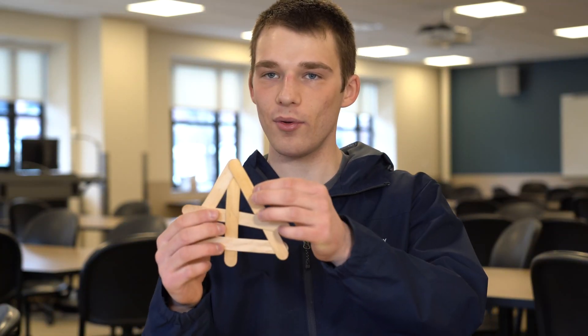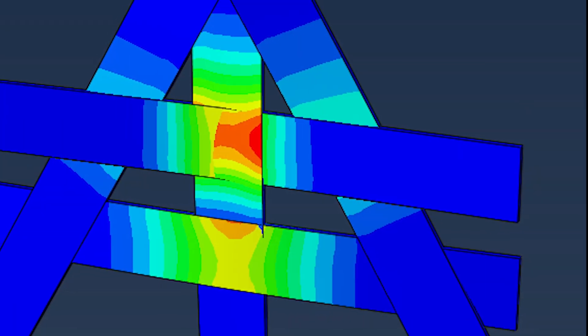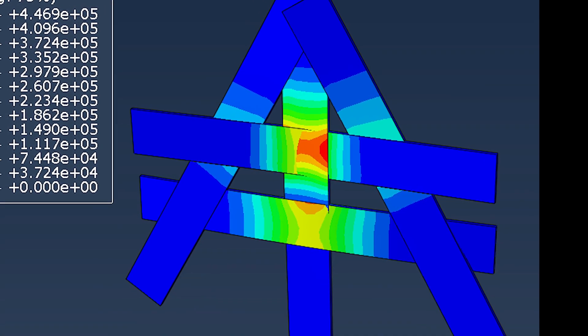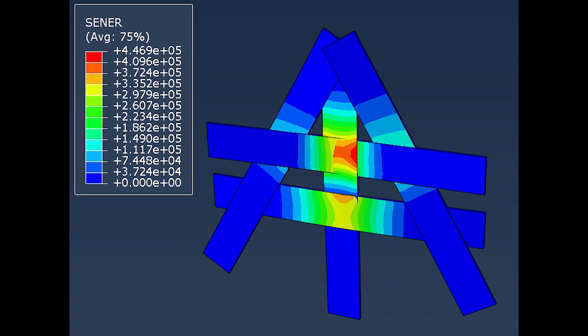There is a different amount of strain in different parts of the stick bomb. In areas along undeformed regions there's going to be a relatively small amount of strain, whereas in highly deformed regions — such as the center here — there's going to be a relatively large amount of strain.